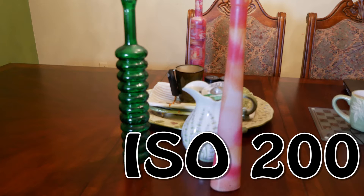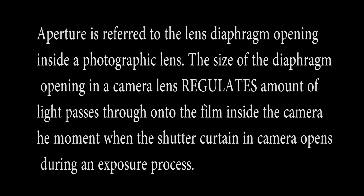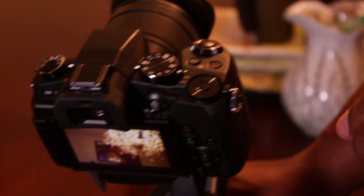The ISO was very low and here is the other one — that image is overexposed. You have to remember, to get a great exposure you have to set up your aperture, your ISO, and your shutter speed.